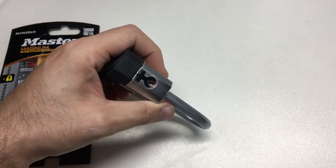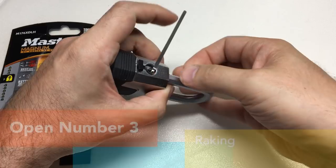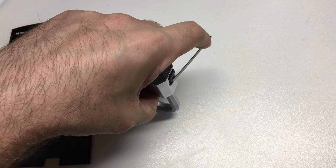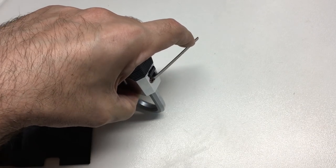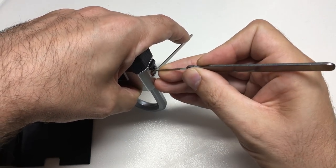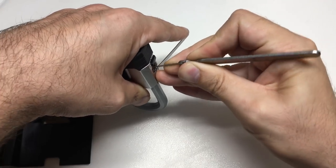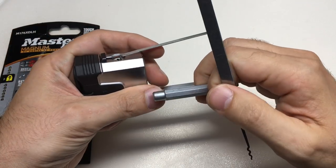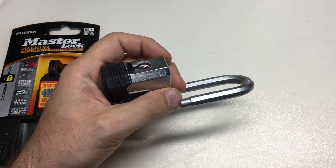What about raking the lock? This is, after all, just a pin tumbler — and not only a pin tumbler, but one with only standard security pins. Remember, you're only as strong as the weakest link in terms of security. Let's go in with a standard rake, apply a little tension by depressing the shackle, and... we're open. That's the third way in.